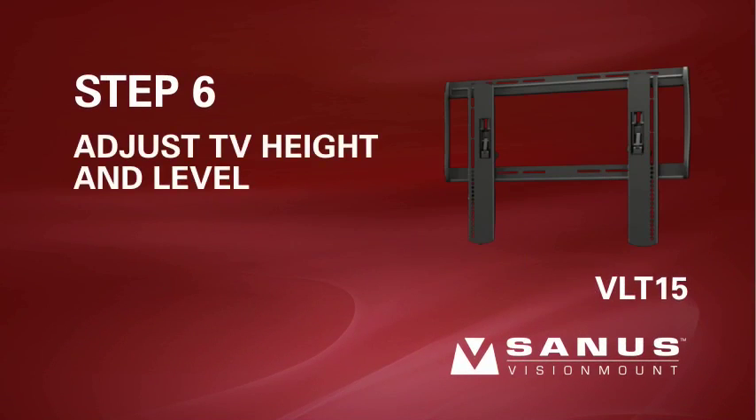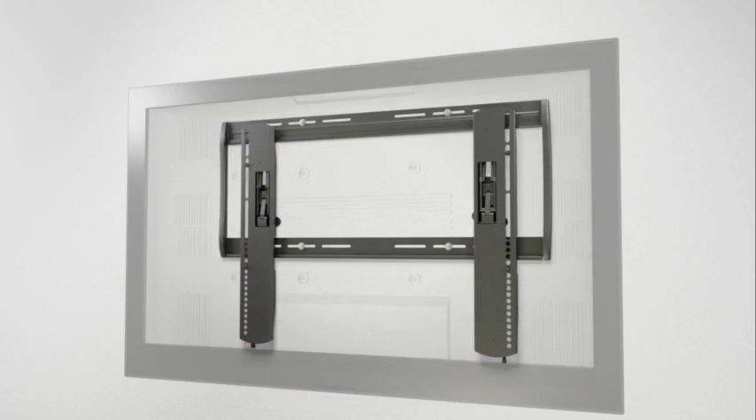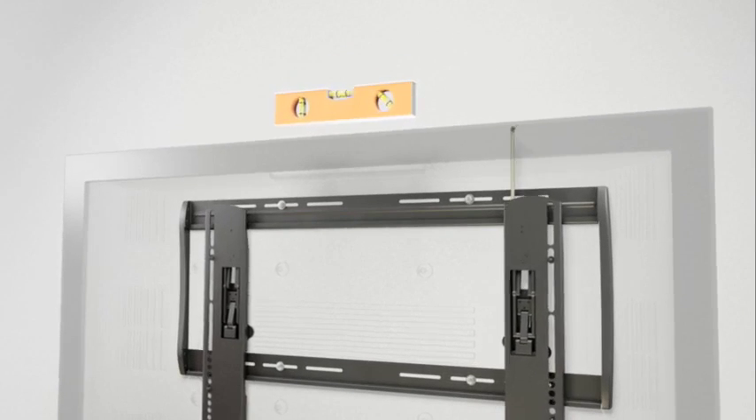Step 6: Adjust your TV height and level after installation with ProSet. Position a level above your TV and use an Allen wrench to tighten or loosen the bolt on the top of the bracket until your TV is perfectly positioned.